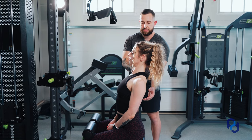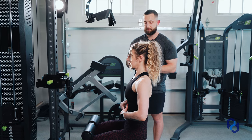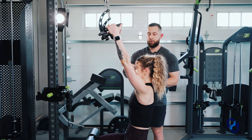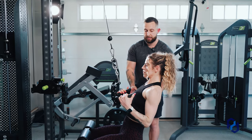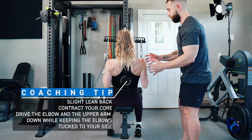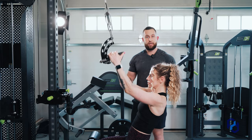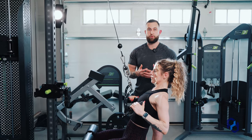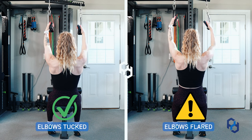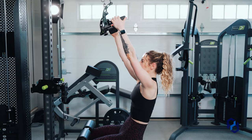From there, establish core stability — we don't want arching at the lower back. Maintain a neutral spine and keep the core contracted throughout the entire movement. Sue is going to reach up, grab the cables, drive the elbow and upper arm down, and as she's pulling back she wants to ensure she's keeping her upper arm along her rib cage and close to her sides. If the elbows flare out, it comes back to that wide grip pulldown and recruits more of the upper back rather than biasing the lats.